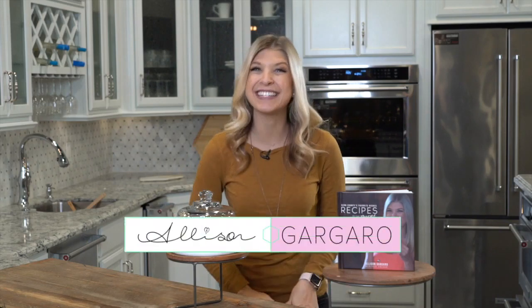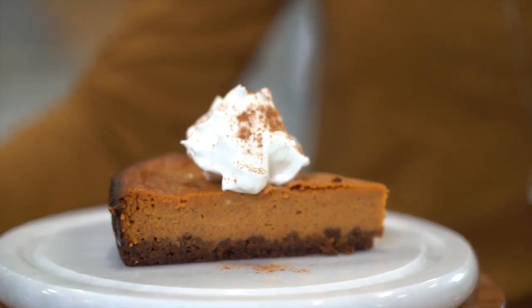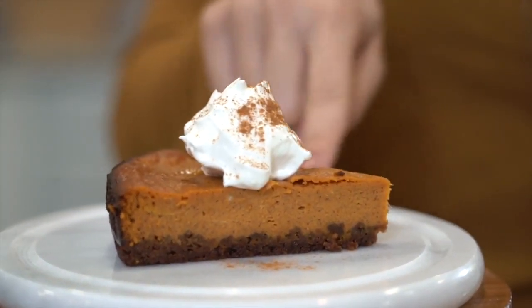Welcome back to Simply Sweet. I'm Allison Garguero and today we're making your not-so-average pumpkin pie. Still sweet in the middle, but we're making a ginger snap crust. That's going to give it a nice texture when you go to bite into it.